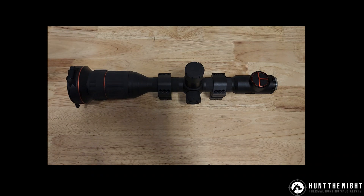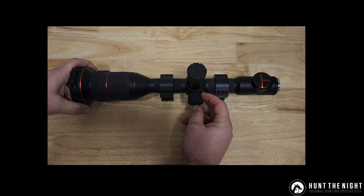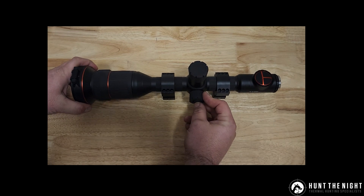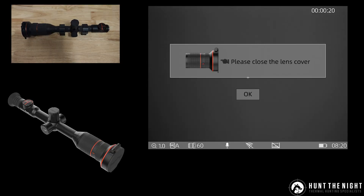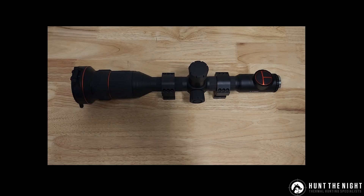They've also changed some of the imaging. When you need to refresh this device — because there's no automatic refresh, it's all manual — you've got to close the lens cap, double tap this side button and then press it one more time, and that will do the image calibration. They've put a nice new little image in there just to say 'hey, make sure the lens cap's closed.'